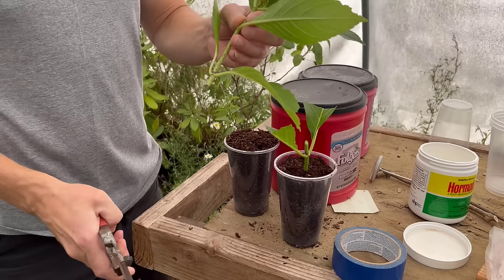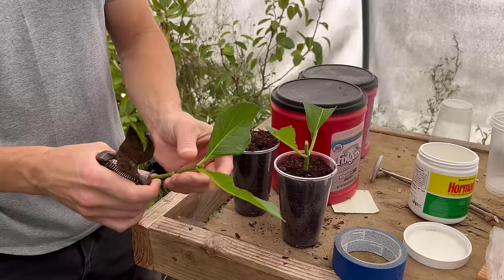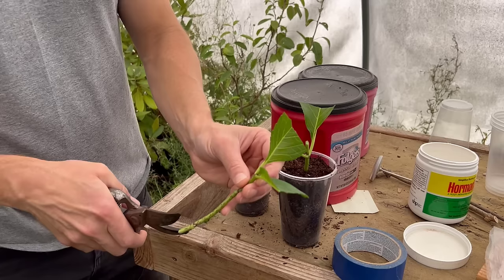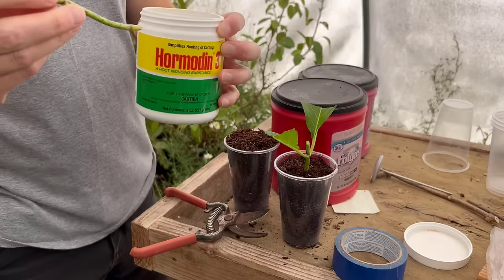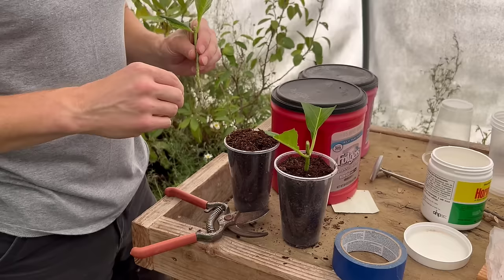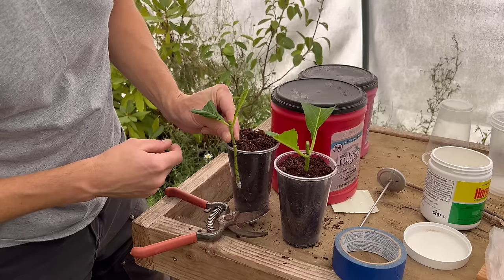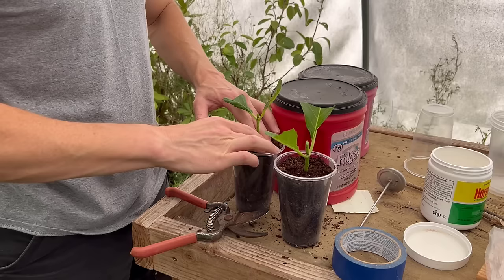We'll get our second cutting going here. I'm going to snip the very tip off, strip down some leaves, and I think I will keep the top part even though it's pretty soft. We'll cut a big portion of the leaf off and cut right below the node at a 45-degree angle. We'll dip it in some rooting hormone, then dibble the top of the cup, measure it to see how far down we want to go, and stick it into the medium. We'll tamp this down — that's basically it for sticking our cuttings.